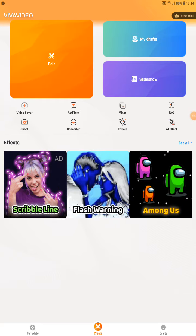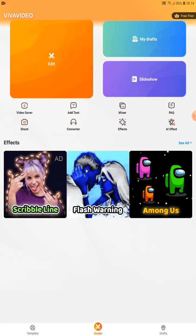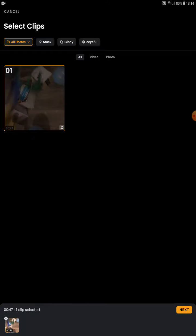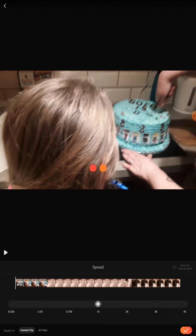What is happening guys, it's me, and I'm going to give you more tips on how to use V the video. So let's go to edit, let's choose our clip, go to next. I like the speed — let's check the speed. I like how it speeds it up.